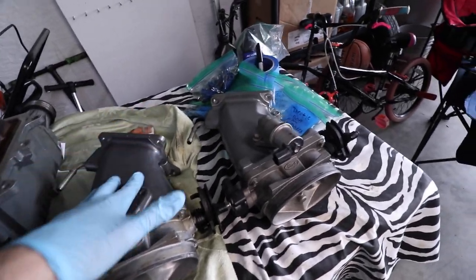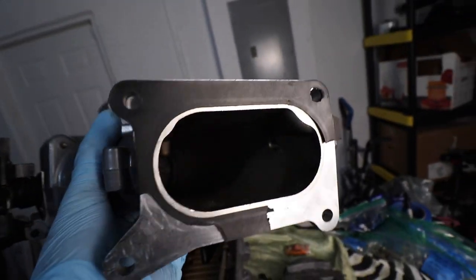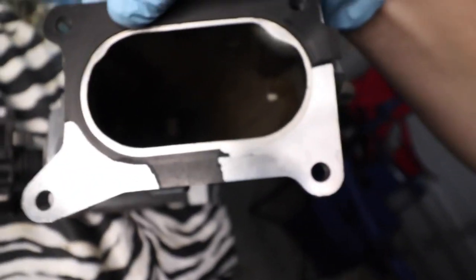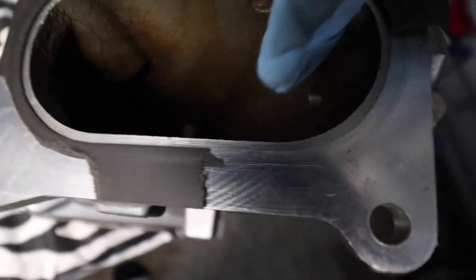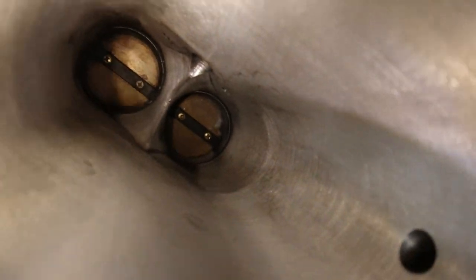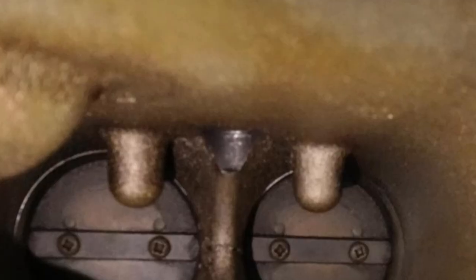Now let's examine the elbow — the back part of the throttle body. Here's the factory elbow and you can see this area is not very smooth inside; there's material in this corner and two huge bumps right there inside. Now when we take a look at the ported elbow, you can see how smooth all this area is — the bump is gone and those big protrusions we saw on the back are no longer present.